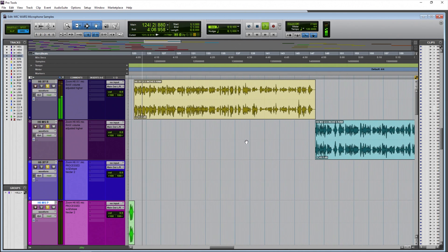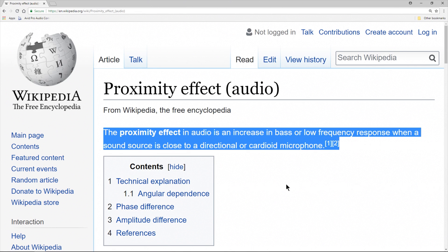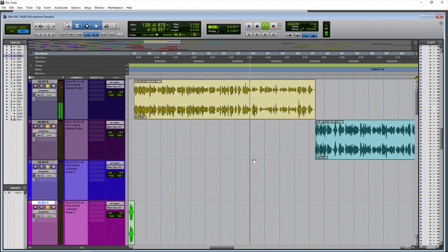The Zoom H6 XY microphones from around two inches away — so now we're really close. Are we experiencing a proximity effect like you'd get with a large condenser microphone? How does it sound? Is the voice clear, is it articulate? Is this the sort of sound you want for your podcast or YouTube video, or whatever close-micing work you need to do? Note that if I go off to one side or the other, that's going to affect the balance of our signal left or right. Again, around two inches away from the Zoom H6 XY microphones.